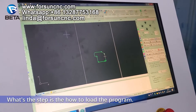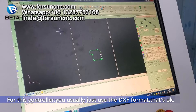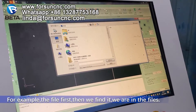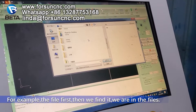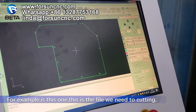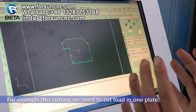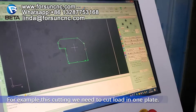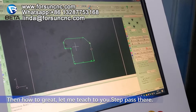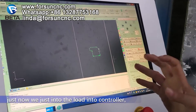That's the step for how to load the program. For this controller, you usually just use the DXF format — that is okay. For example, open the file first. Then we find it in the files. This is the file we need to cut. For example, this cutting — we need to cut a lot in one plate.